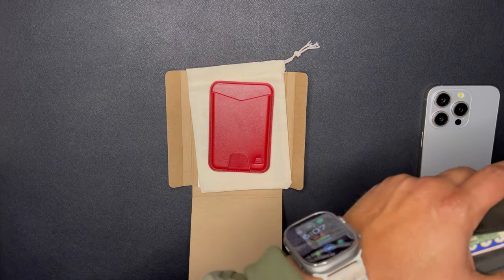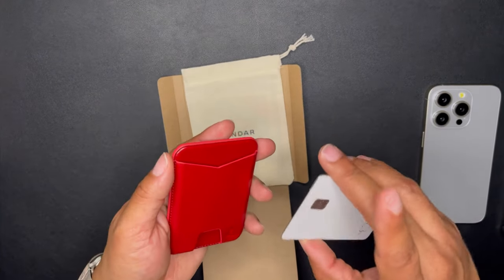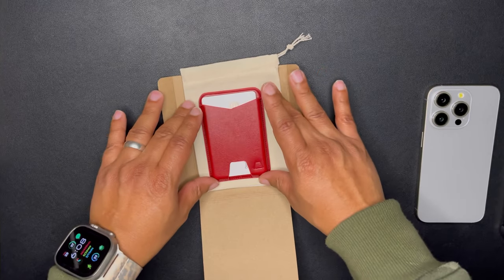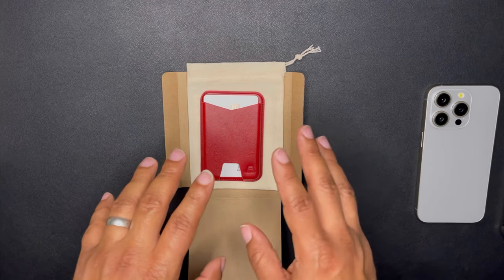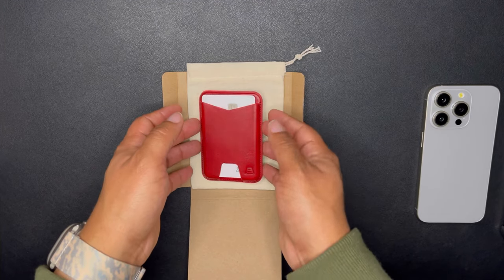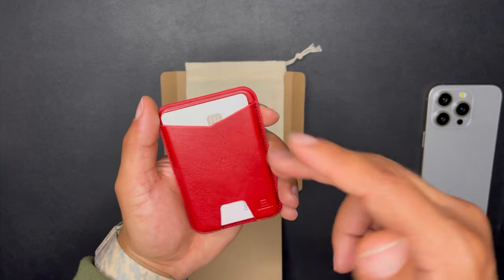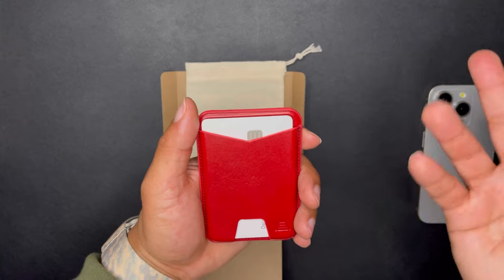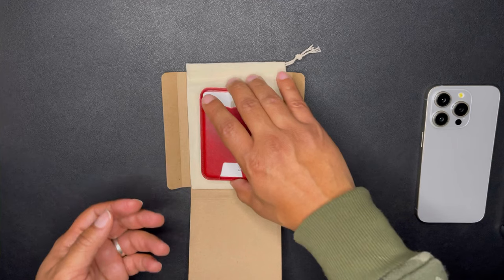This Meg is perfect when you just need to throw in your Apple Card and head out. Last week I went on a day trip and put one card in the Meg. Half the time when I'm out of town, my bank restricts my transactions until I verify I'm out of state. So I always carry a credit card like the Apple Card as a backup to my debit card.